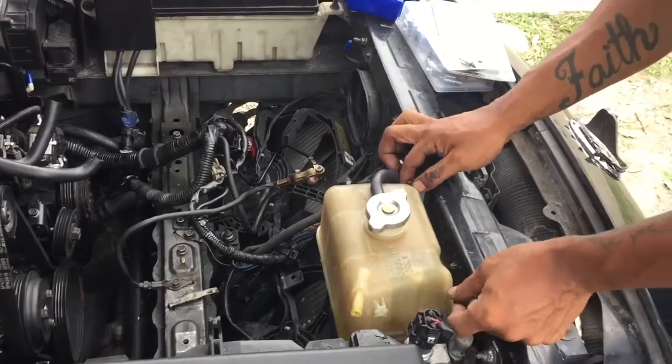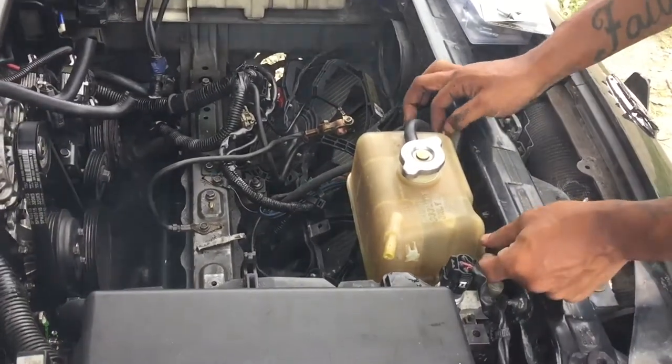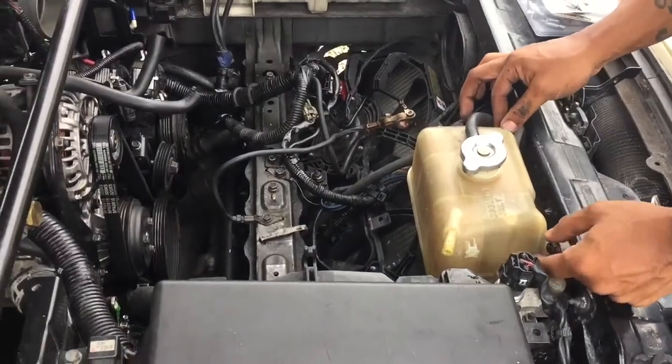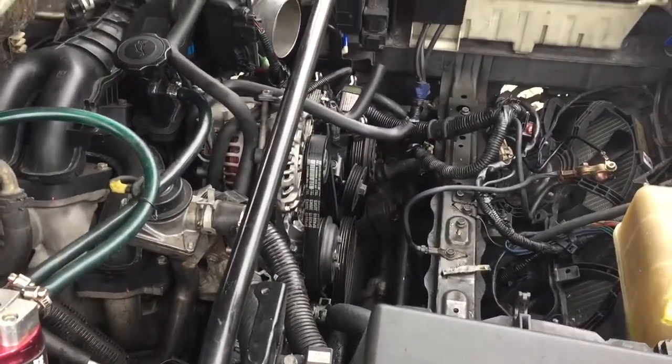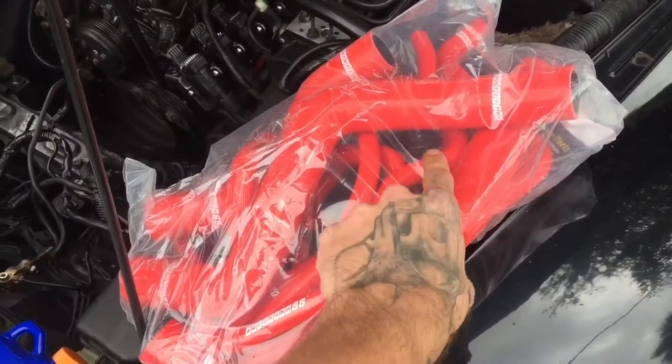What's next? These ones right here — this is about to get completely removed. To give a better explanation, this is what we're doing.